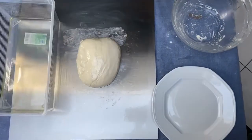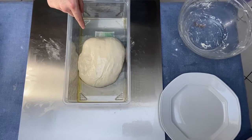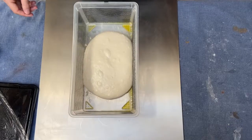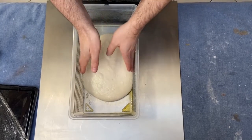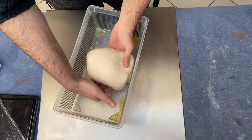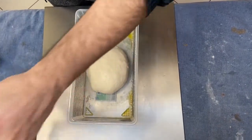Now we have to put the dough in an oiled container. The dough has to rest in the fridge for 20 to 22 hours and has to be closed hermetically. While resting in the fridge, we have to fold the dough in order to give it strength — repeat this procedure after at least three hours, for at least three times. Remember to wet your hands, and then put it back in the fridge.